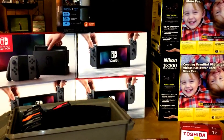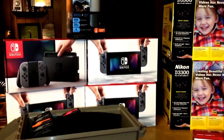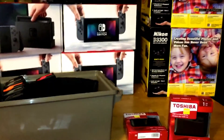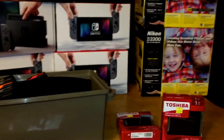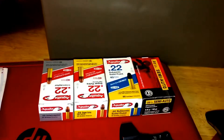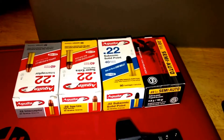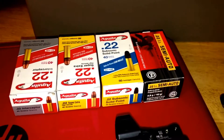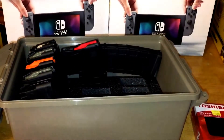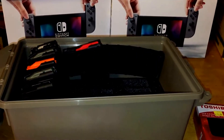Hey everybody, Bad Billy coming at you. Been out the past couple of days — today's April Fool's Day. Been out picking up some stuff I wanted to show you guys. Picked up some ammo. We got a new Rural King store local to me now, so I picked up some fun-size boxes for the collection. I also picked up one of these mag holder ammo cans, something I've been in need of for a while.